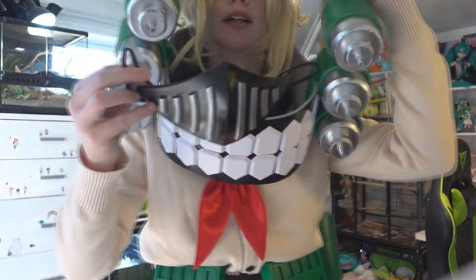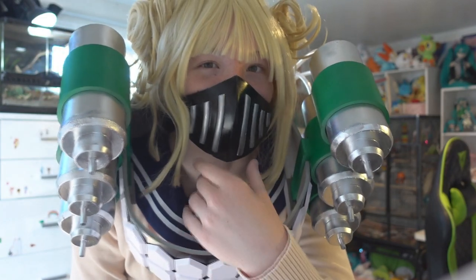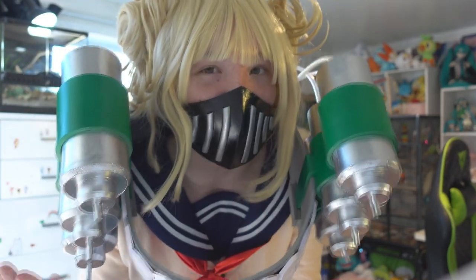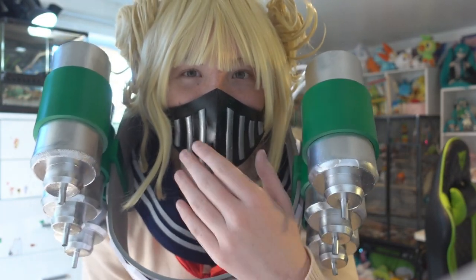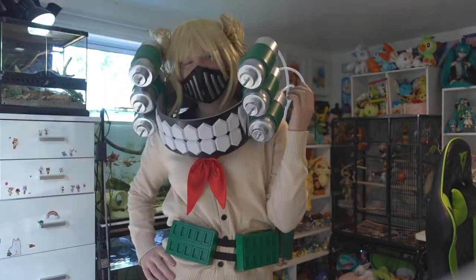This is perfect for what's going on in the world right now. Oh, this isn't very comfortable. But it looks cool. I'm gonna get really hot in this cosplay because I can't really breathe in here. But you know, it looks cool. Who needs breathing?